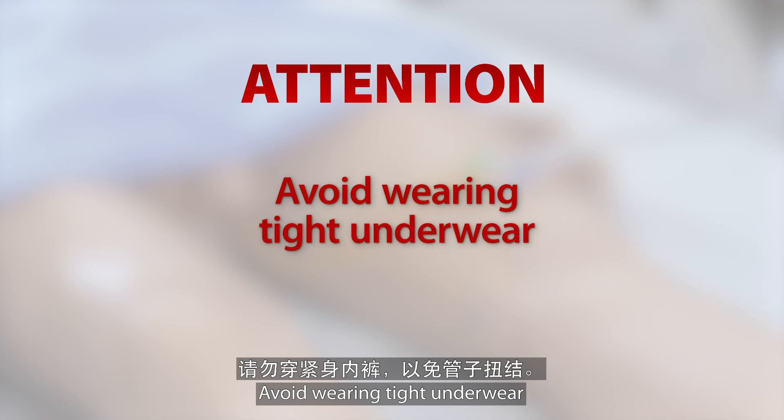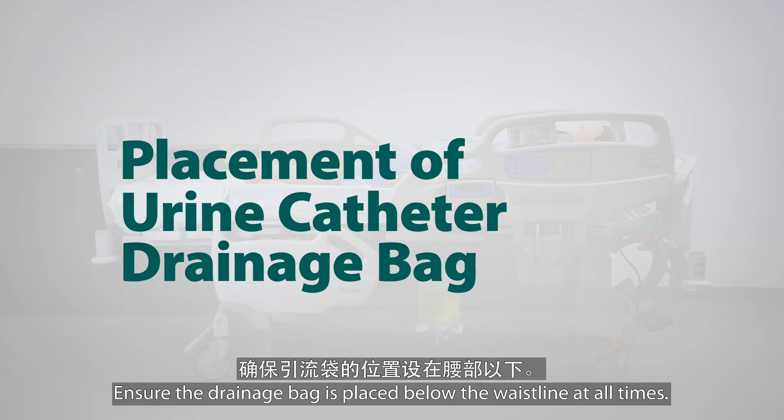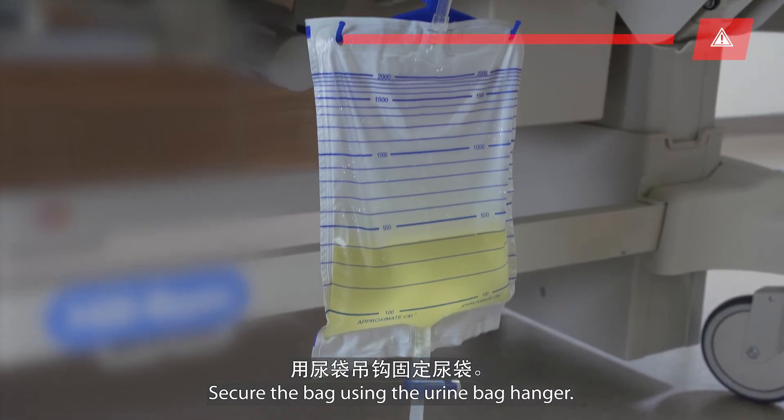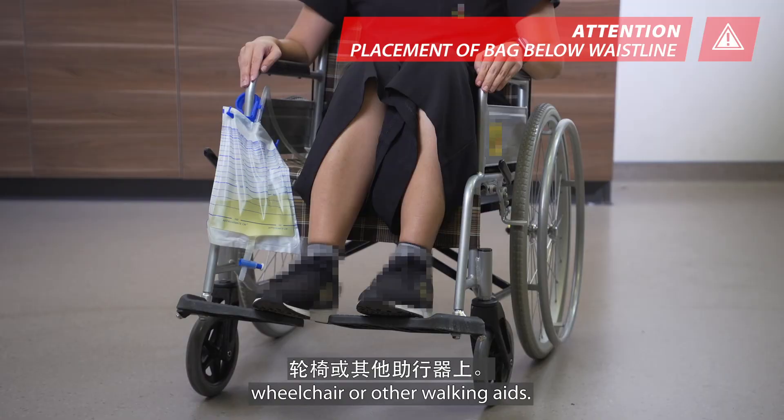Avoid wearing tight underwear as this may cause kinking of the tubing. Ensure the drainage bag is placed below the waistline at all times. Secure the bag using the urine bag hanger. It can be attached to the bed, wheelchair, or other walking aids.